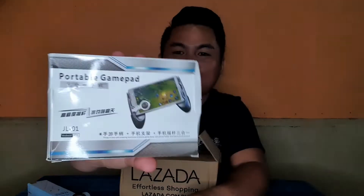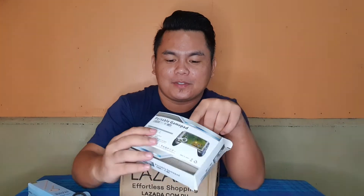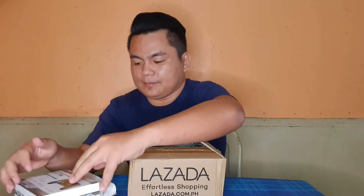I won't look yet — let's open it. Portable gamepad. So, when you play Mobile Legends, I think this will be useful. You place your cellphone here so you'll be more comfortable while playing. And it has a holder — you put your phone in here. When you play Mobile Legends, this will be great. Okay, next?